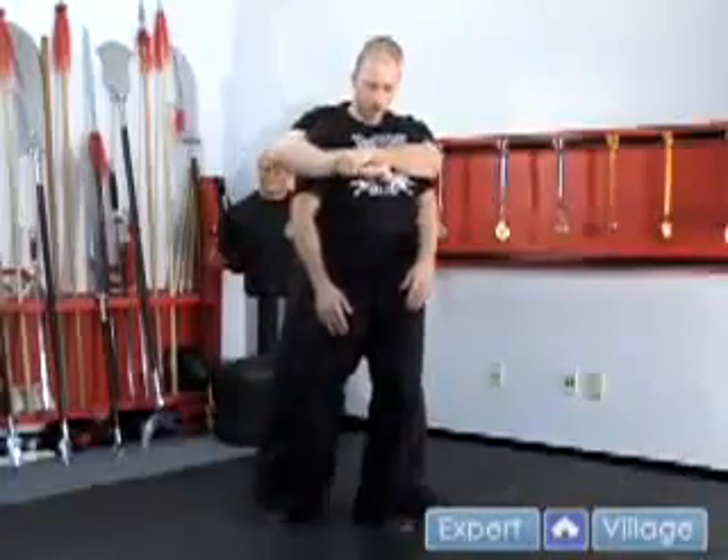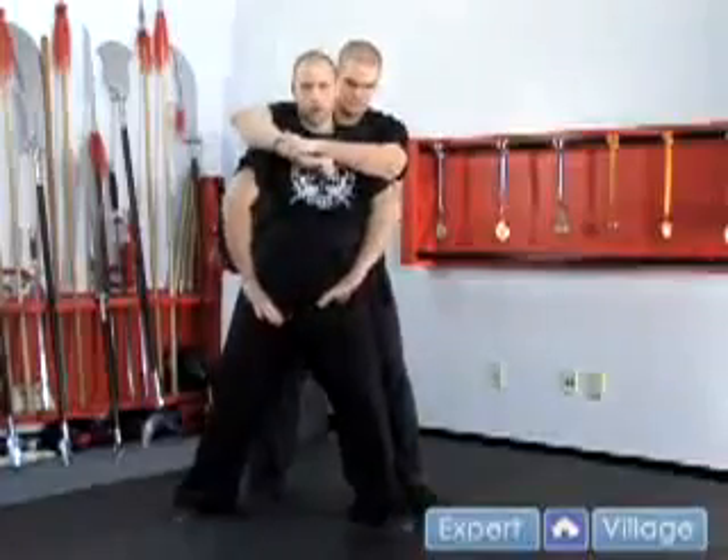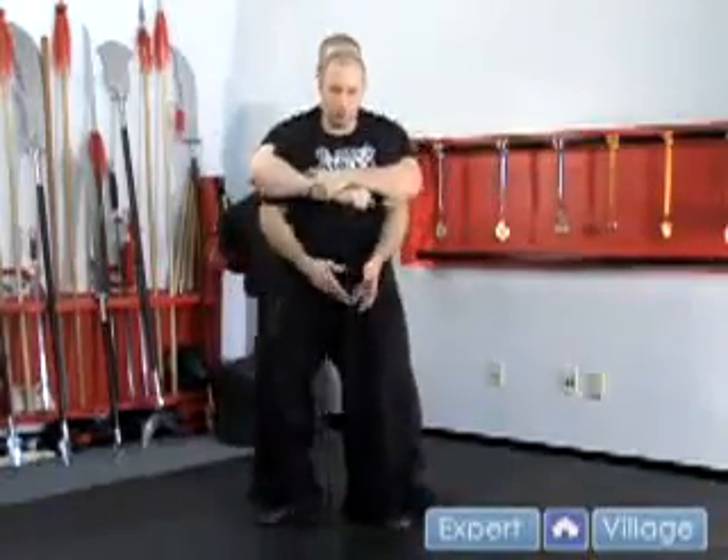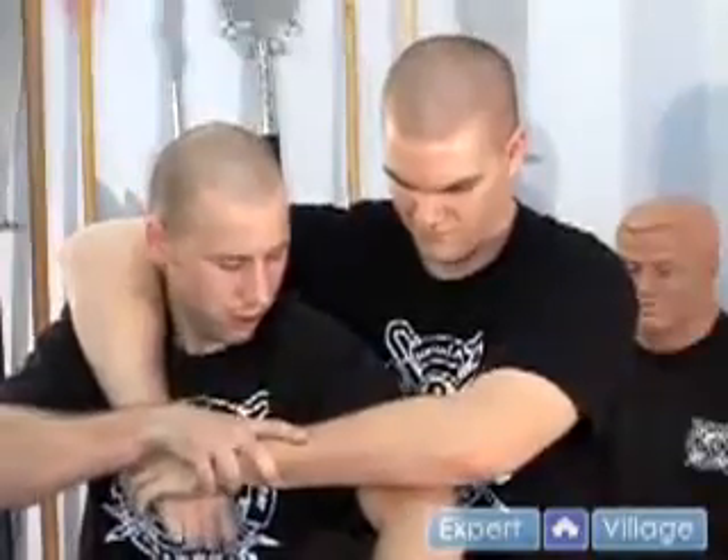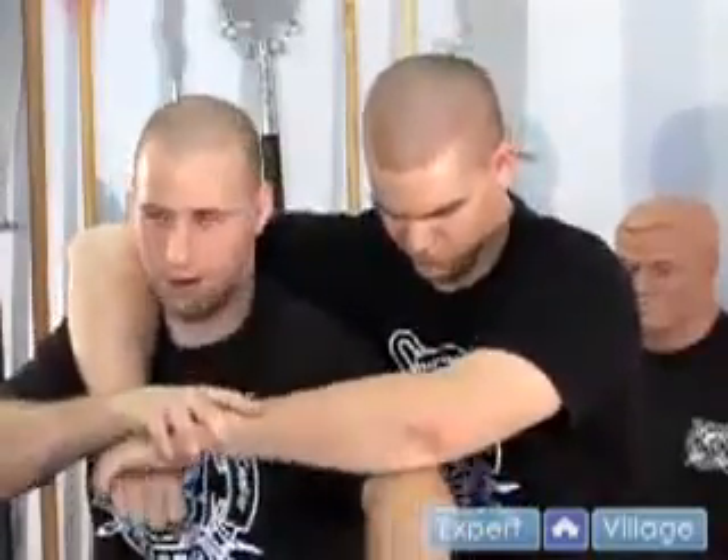The first thing you want to do is you want to step out and push your elbows out. This has to be done at the same time. So in a fast action it will be here, here, this way. And from here, grab the hand — see now I'm open in this area.